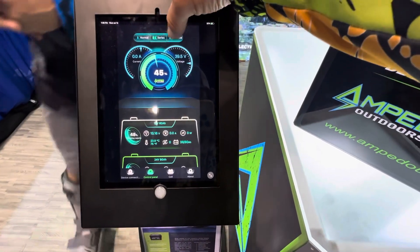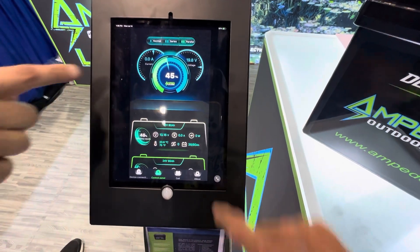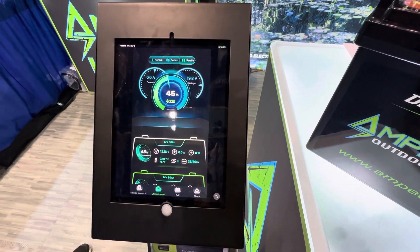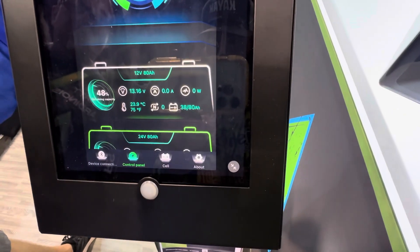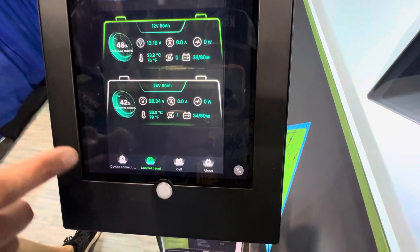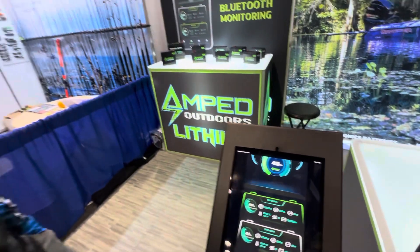You can see on the screen here, we've got two different batteries set up — one's at 45%. If you have batteries wired in parallel and series, you can choose that on the app, which is pretty slick. You can combine batteries together and see what your total operating time is. Otherwise, you can select individual batteries. Multiple batteries can be connected and monitored at the same time, so you can monitor your whole system without having to log in and log out.